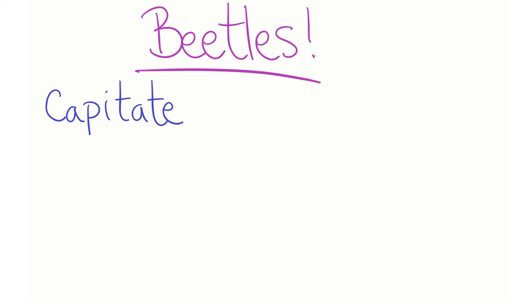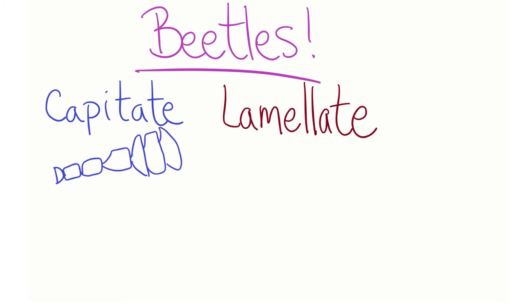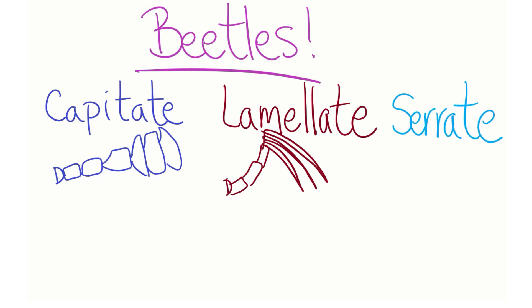Let's talk about beetles for a minute. Beetles are the most diverse group of insects and have some really interesting antennae. Capitate, or knobbed, antennae can be found when the end of the beetle's antennae comes into a multi-segmented knob. Lamellate antennae are also knobbed at the end, except those three pieces have the ability to open and close.